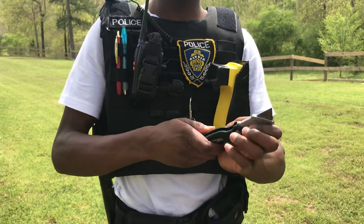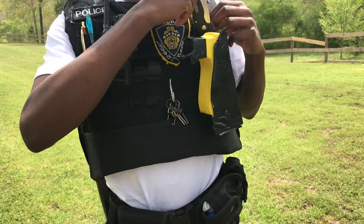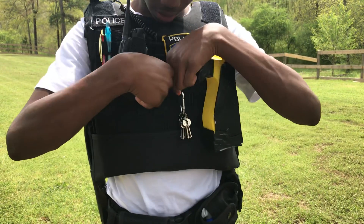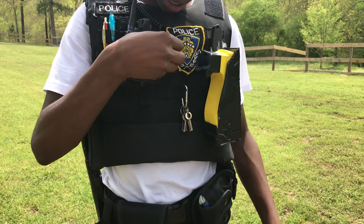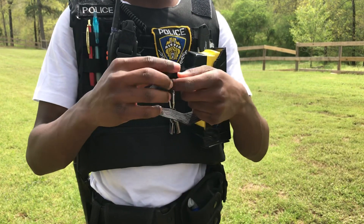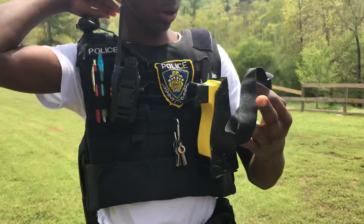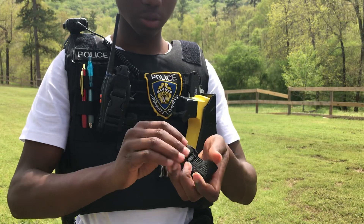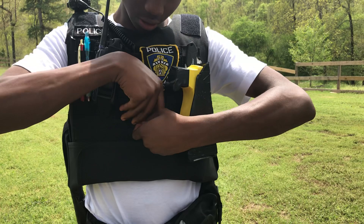Then my hat right here, my sunglasses, and up on my vest I got a blade right here just in case I have to cut anything. Then I got my keys and my tourniquet. Normally there are places where I need to put it — if you got shot in the arm, somewhere that size, instead of having to undo it I just keep them separate.